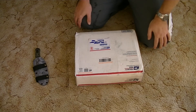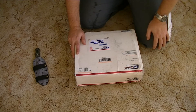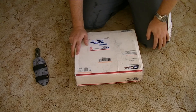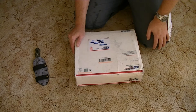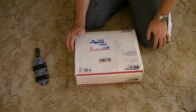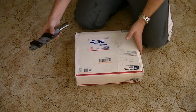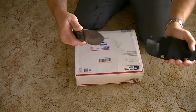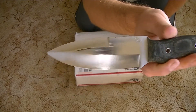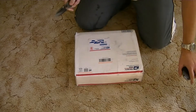Hey YouTube, Dishy here with another unboxing. I know I've done a few of these the last couple of days, but this one has come all the way from the United States from my very good friend Gavco. It's been a while since I've had anything from Gav. I thought it'd be appropriate to open it up with one of these very early customs — a Gavco custom. So let's rip into it.